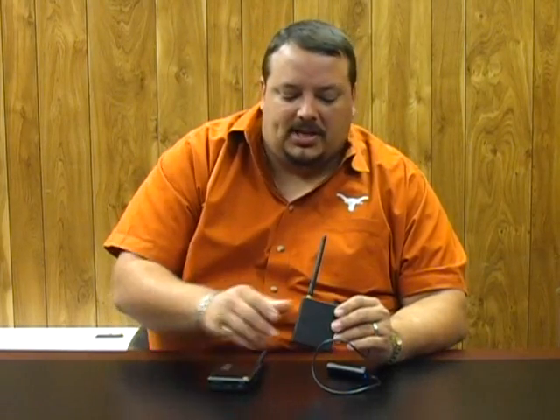This is our 2.4 GHz transmitter and receiver package. They can be purchased together or separately. The transmitter is a 2.4 GHz transmitter that also has a 5 volt output, so you can power any of our 5 volt cameras such as the bullet camera.